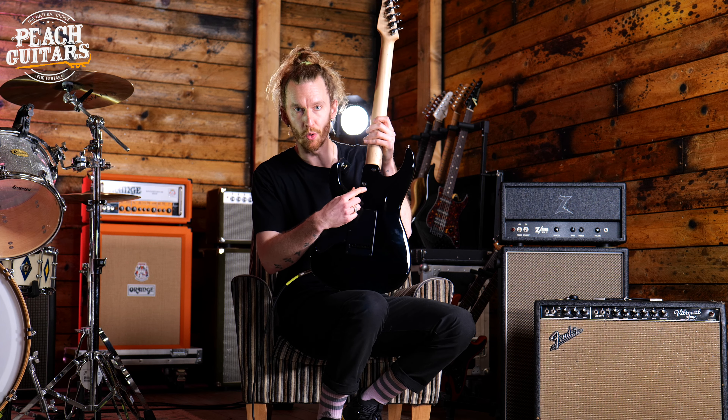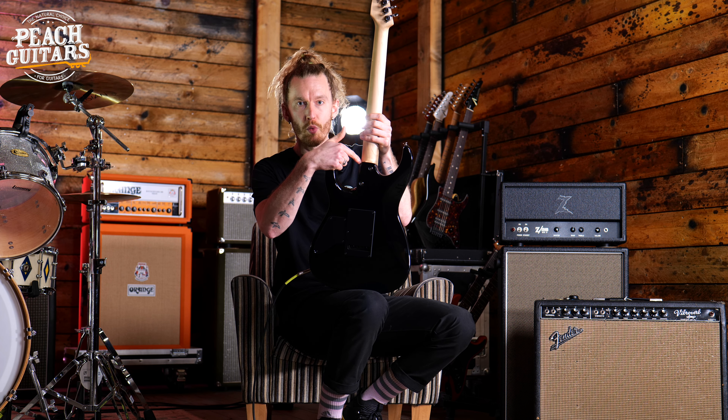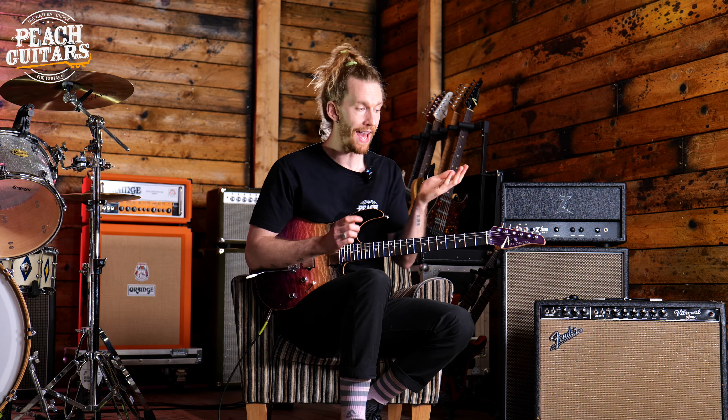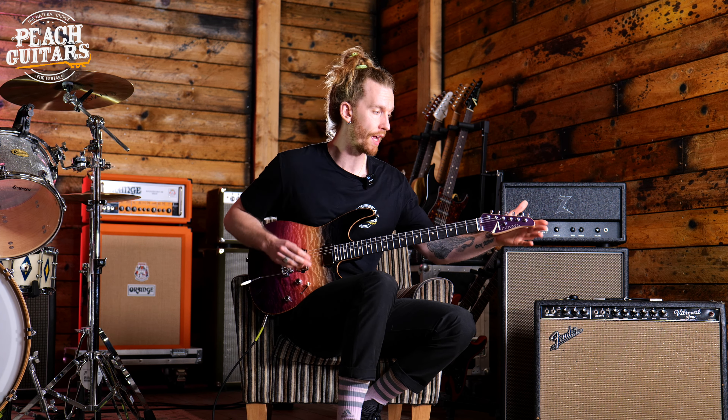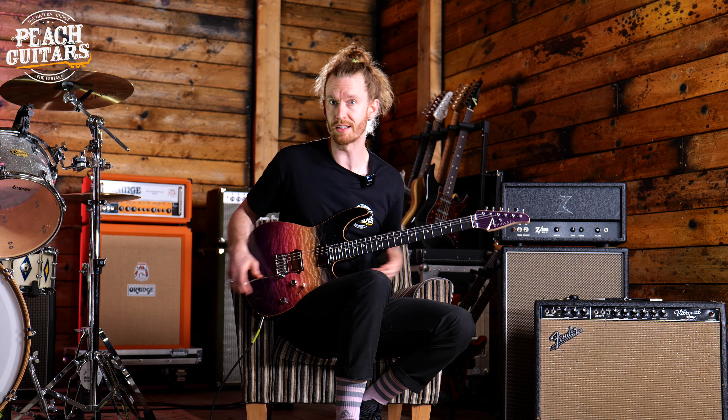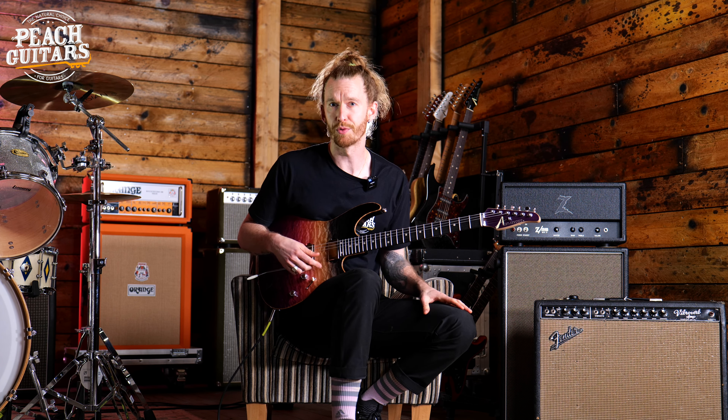They also come with a two-bolt neck joint with an A-wedge, and that A-wedge basically means that the neck sits into the body of the guitar with more surface area. So you get better vibration from the top of the guitar to the bottom, and that just helps with the overall tone and character of the instrument.